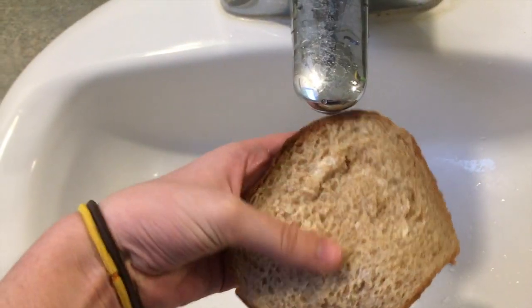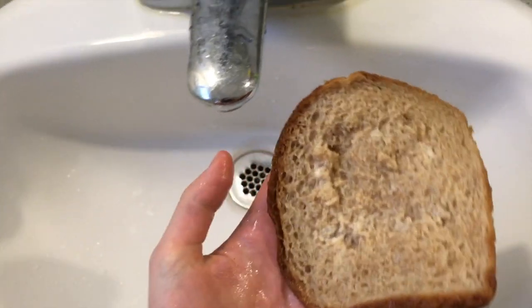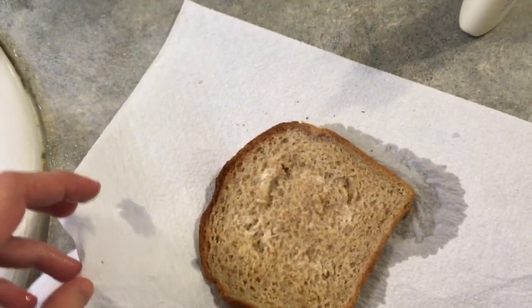There we go. We got most of the gluten off. You can eat it like this or you can let it dry if you prefer your bread dry. But I hope this was helpful. Thank you.